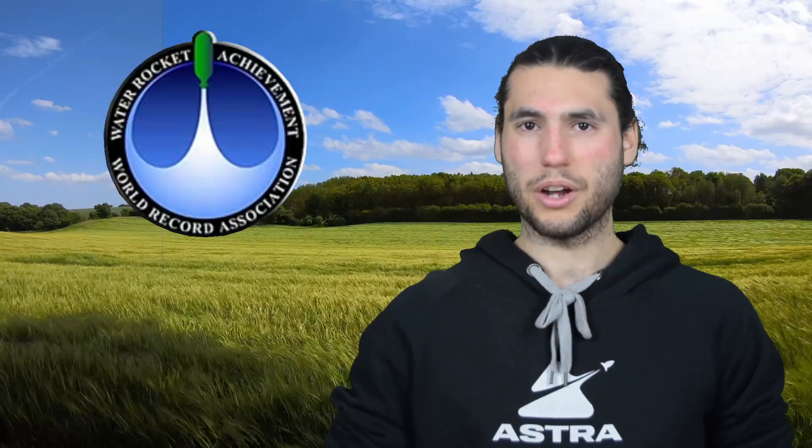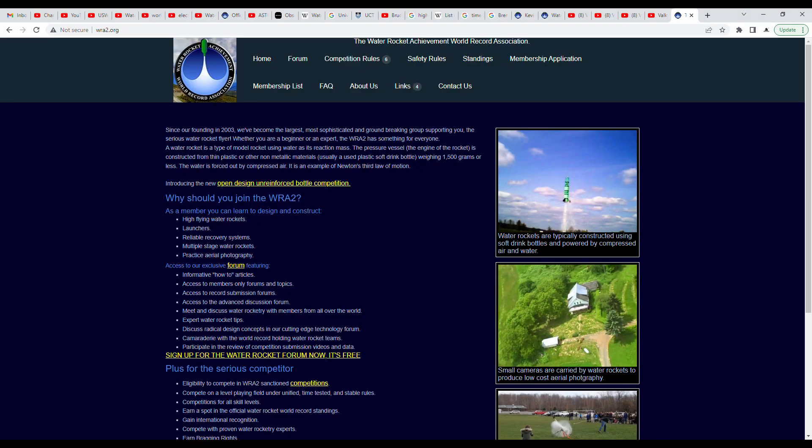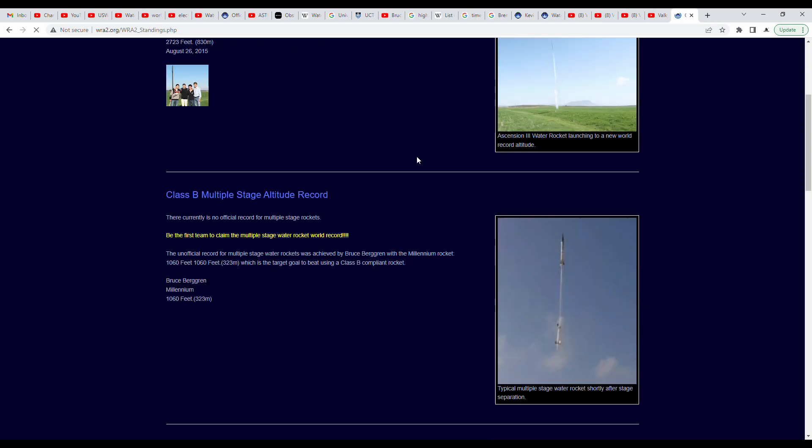There's a group called Water Rocketry Achievements, which is specifically taking the task of documenting all the records in the water rocketry community. If you're interested in breaking one of these records, I would recommend perusing their page to see what's available. But before we get into that, maybe we should discuss a little bit about what a water rocket is and how they work.